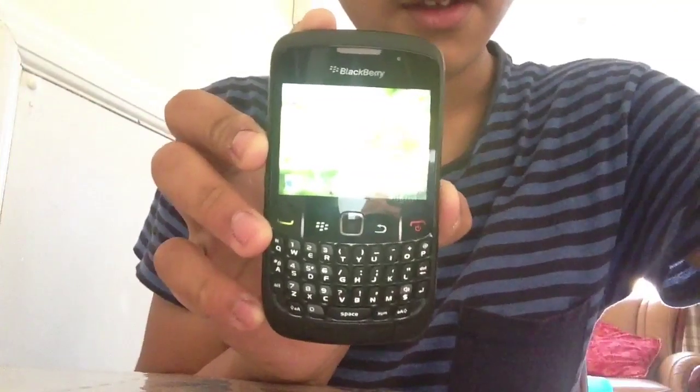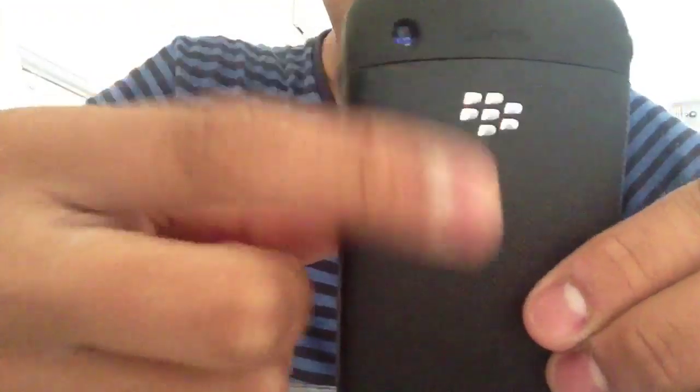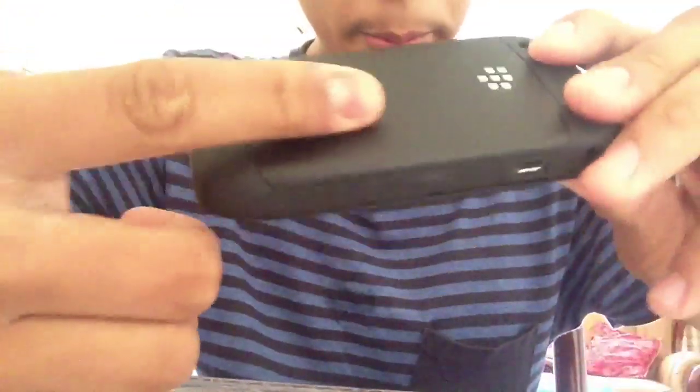So this is the BlackBerry I'm going to be using. This is the BlackBerry Curve 8520, but this one has a different back to it as I changed it. So yeah, this is just a normal BlackBerry 8520 as you can see.